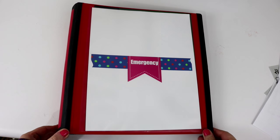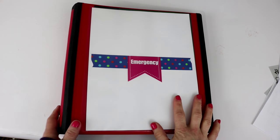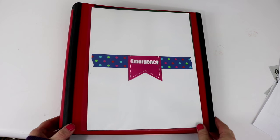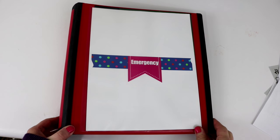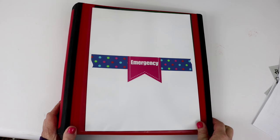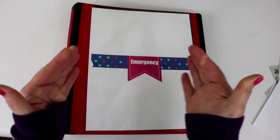That is all for my emergency binder and for my Binders 101 series. I hope you've enjoyed seeing what I have inside my emergency binder and I hope you've enjoyed all of the videos in this series. If you like the home organization videos please give this video a thumbs up, and if you haven't subscribed yet I would greatly appreciate it. I hope you all have a fantastic week — until next time, bye bye!